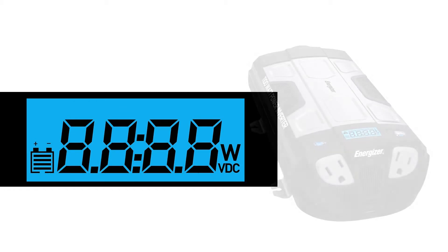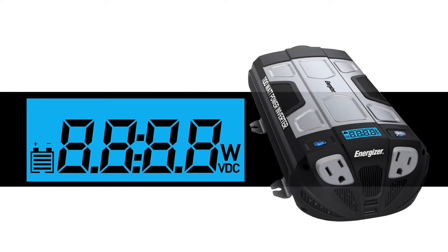Engineered with automatic fault detection — if the EM1100 senses your battery power is running low, the LCD will indicate low voltage. If you connect too much power, it will display overload. If it overheats, the temperature gauge will flash.